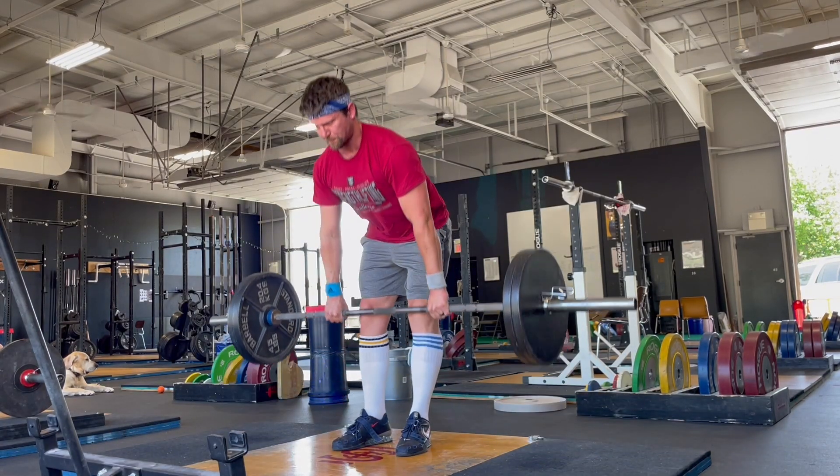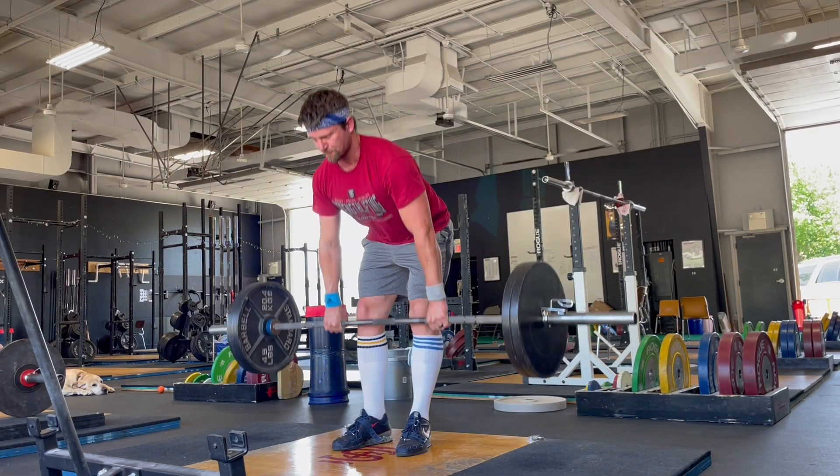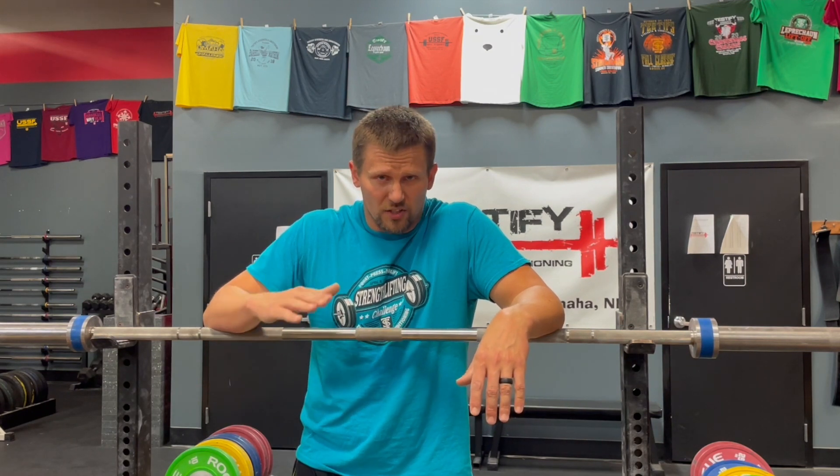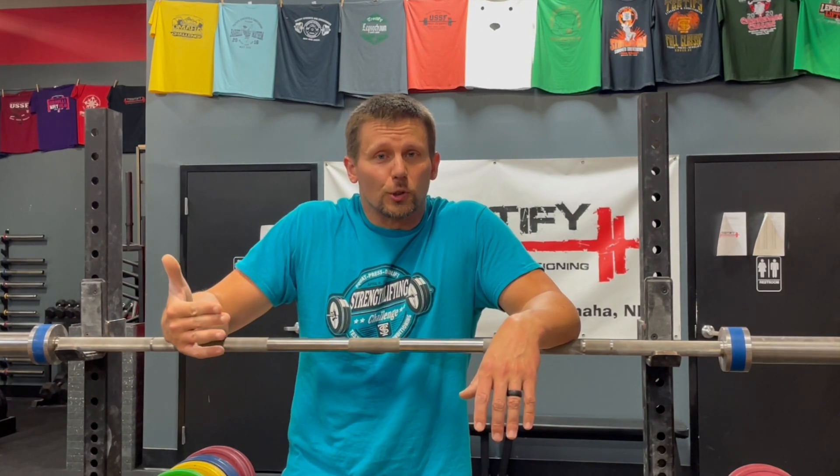A couple of things to think about when you're doing the halting deadlift. Number one, think about pushing the floor away. Number two, think about keeping your shoulders in front of the bar. In a halting deadlift, you're going to attempt to maintain as constant a back angle as possible. It's not actually going to be constant, but endeavor to keep it as constant as possible — it will start changing off the floor right away. Number three, use your lats to keep the bar close. The lats get a lot of work in a properly performed halting deadlift, performing the job of keeping the bar close to you.